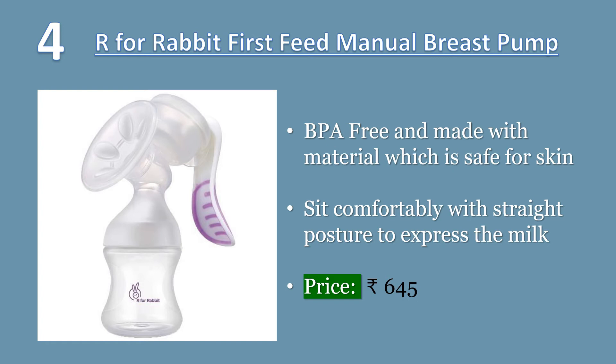Number four: R for Rabbit First Feed manual breast pump. Most safe and comfortable breast pump — BPA free and made with material safe for skin. Elegant design, easy to use manually. Four suction level adjustment — opt for your comfortable power. Sit comfortably with straight posture to express milk. Portable, soft, unbreakable, and light in weight to carry wherever you want. Price: 645 rupees.